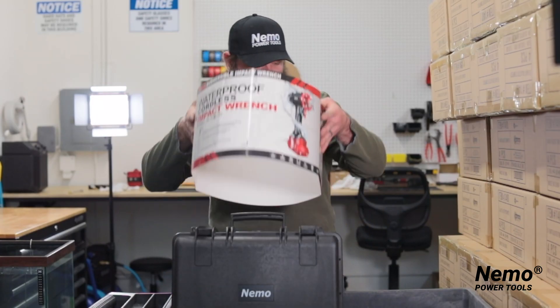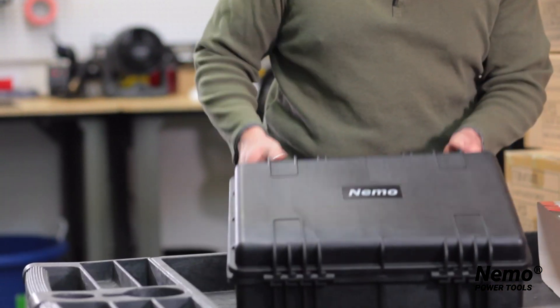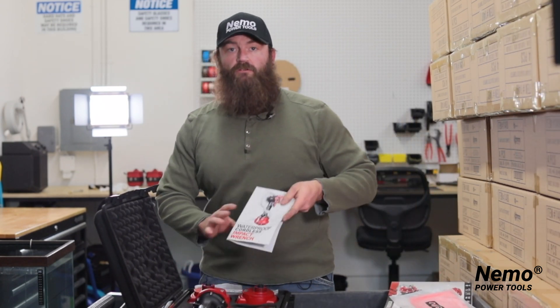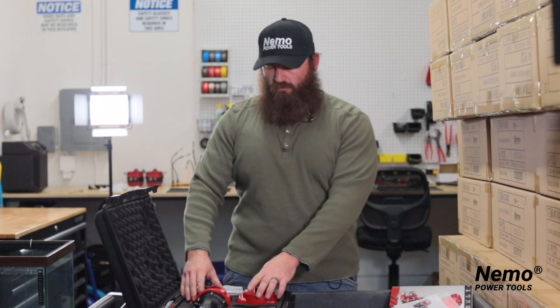Opening up the box, it comes with a multitude of things: a microfiber cleaning cloth, instruction manual, and two batteries.